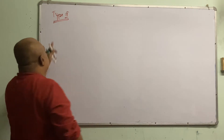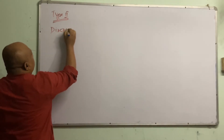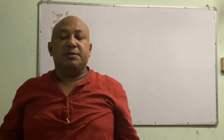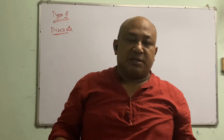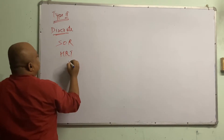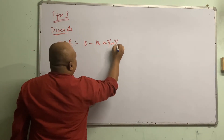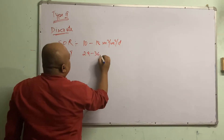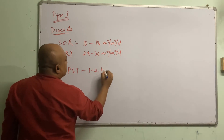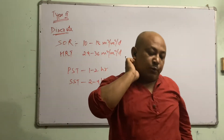Today I will start with type 2 sedimentation. These are particles which are not discrete. I already explained the design of primary sedimentation, secondary sedimentation, and then very flow collectors which are not discrete. Your design is based on SOR and HRT. For example, SOR should be around 10 to 18 meter cube per meter square per day. For coagulated particles it should be around 24 to 36 meter cube per meter square per day. You should assume HRT for the PST around 1 to 2 hours, and for SST secondary around 2 to 4 hours.